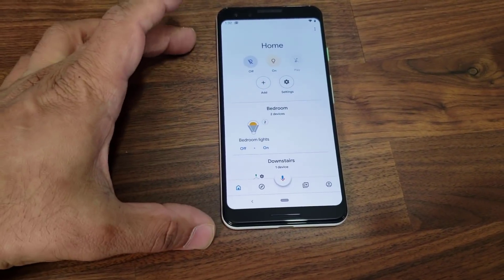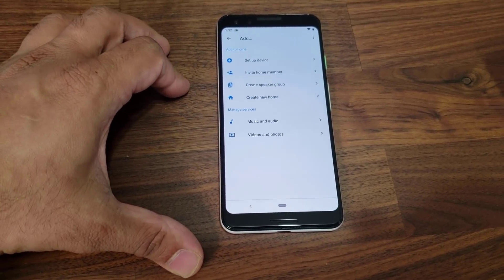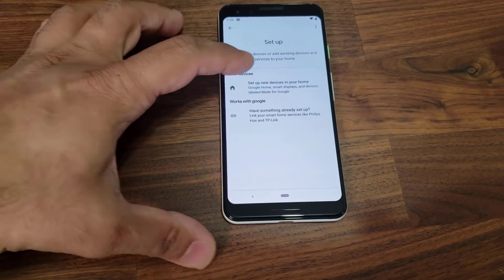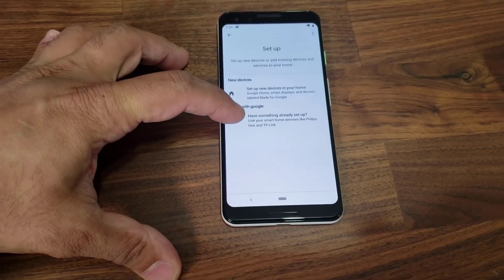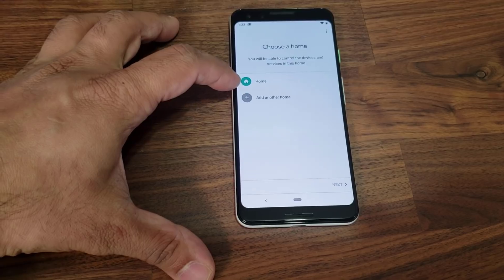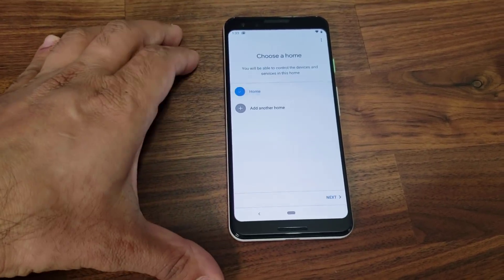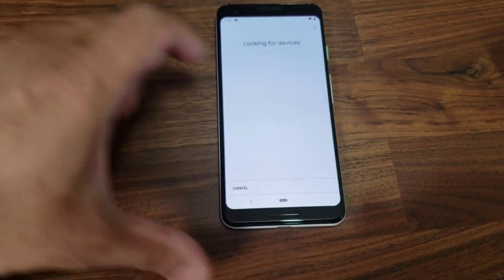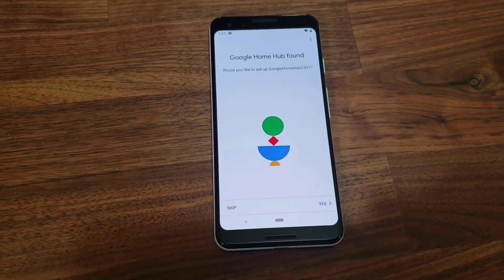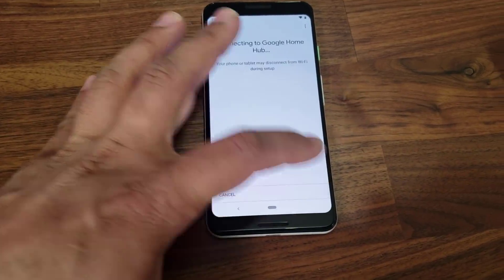What you want to do is tap on 'Add' and then it's going to say 'Set up a new device.' Tap that, and then it's going to ask you to set up new devices — not one you already have set up, since this is a first-time setup. Then it's going to ask which home you're talking about. I tap on my existing home, click next, and it's going to look for devices. It finds 'Google Home Hub' and asks if you'd like to set it up — you click yes.